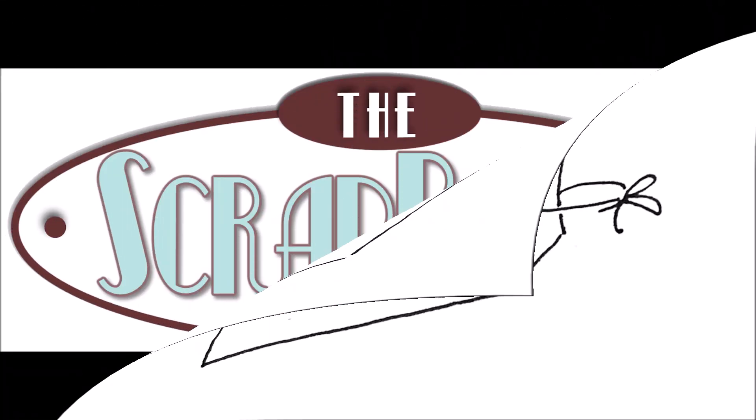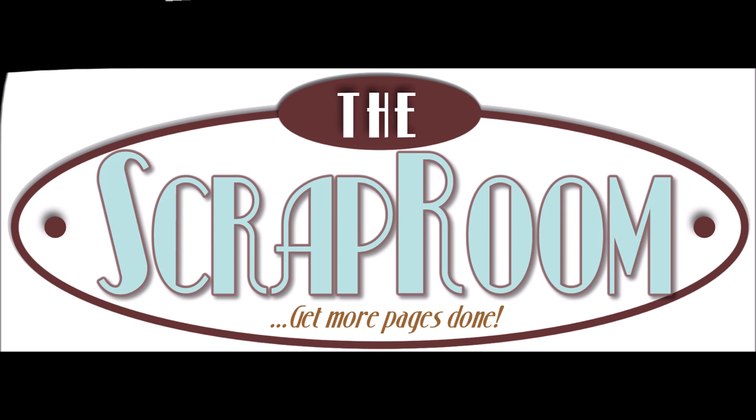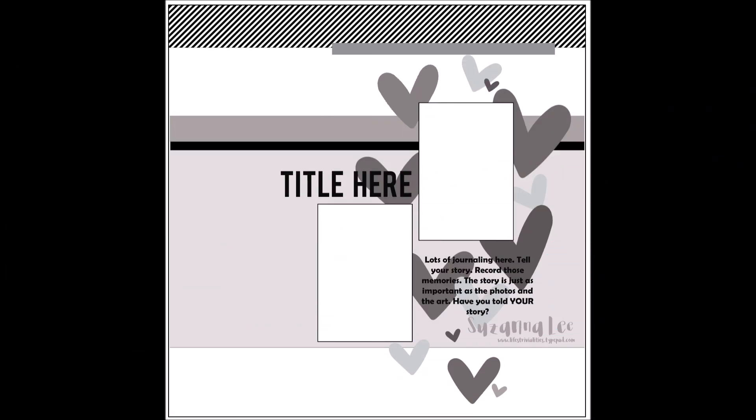Hey, you Scrappy Peep! Susannah here today for The Scrap Room, and I'm sharing with you a sketch-inspired layout. This is the sketch.